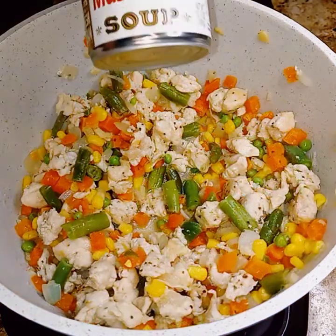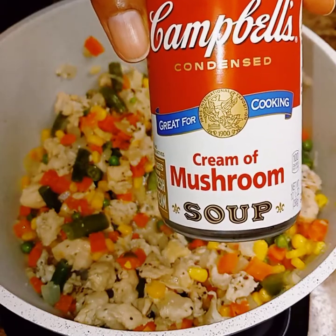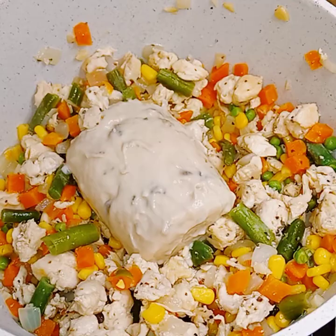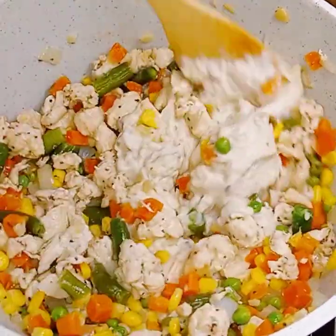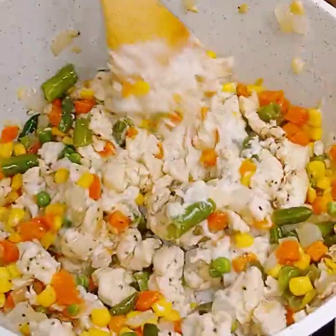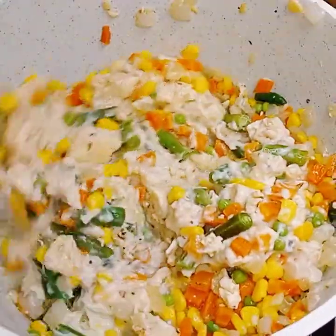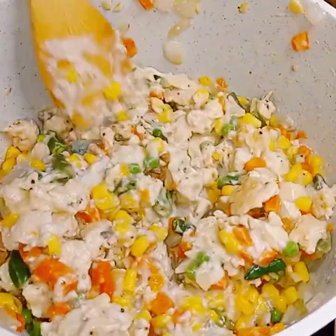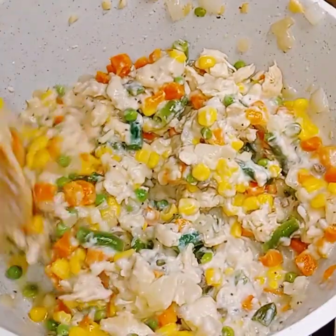Looks and smells delicious in here. Now I'm going to use cream of mushroom instead of cream of chicken, and I'm just going to mix it in. Please don't use any broth, water, or anything, because these are hand pies, and if it's too liquidy, too loose, it's not going to work. Just stir it in until it is all well combined, and let it continue to cook down so that soup can warm through.